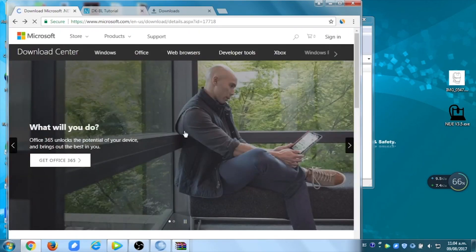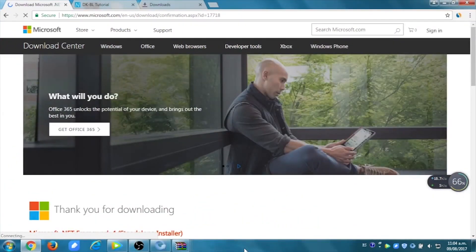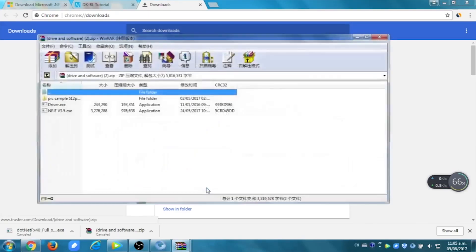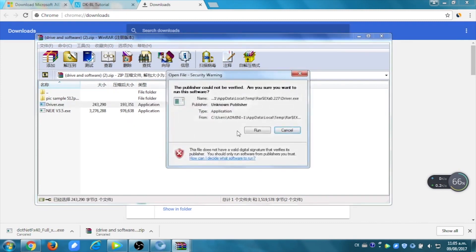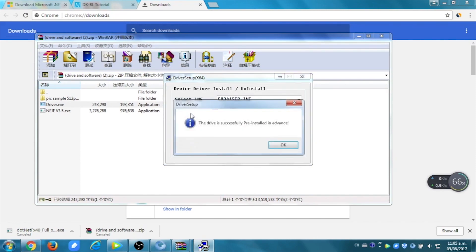You're going to have to download the two links that are going to be in the description. The first one is going to be a file, an EXE file. You open it, you install it, and then you're going to have to open the ZIP one, and in the ZIP, you run the driver and you install it. You will then be able to open the software.